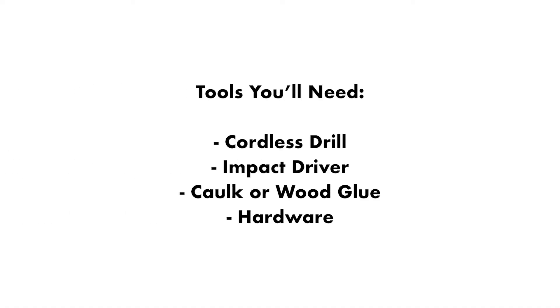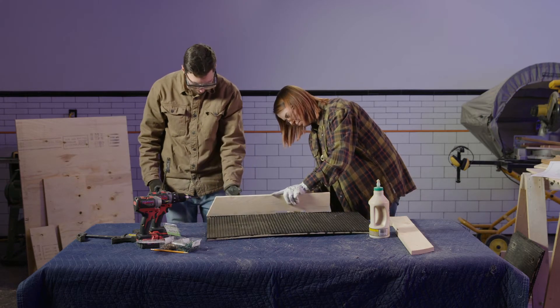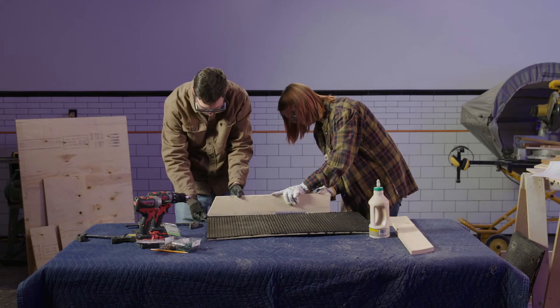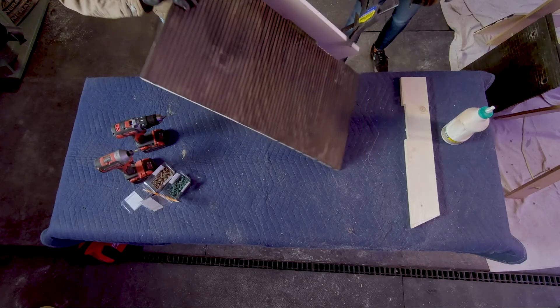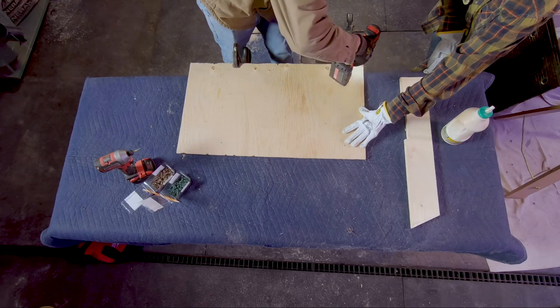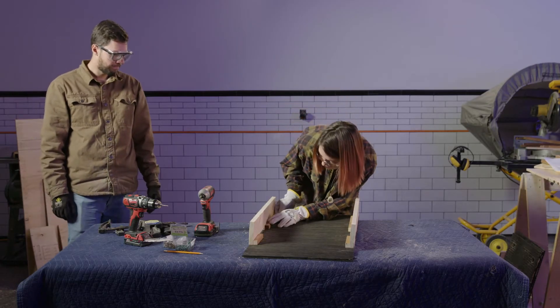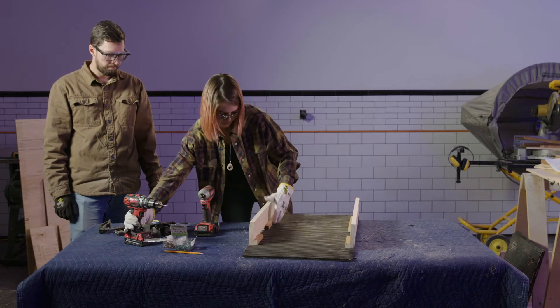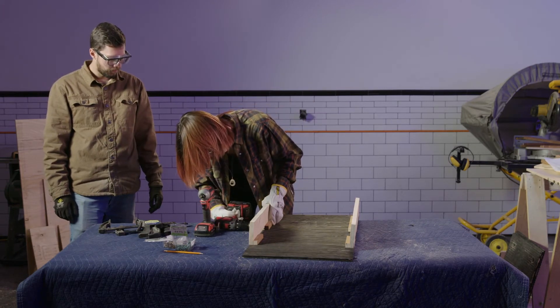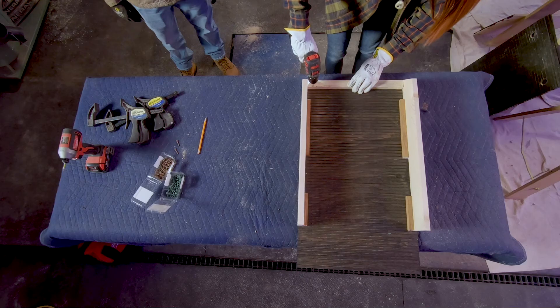Grab your cordless drill, impact driver, caulker wood glue, and hardware. We'll build up the bat nursery in layers. Starting with the back piece, we'll glue the side pieces on and screw them into place with the one and five eighth inch screws. Make sure all sides and corners are flush. Next, screw in the five inch and ten inch one by one spacers flush with the opening of the vent using the one inch screws. It's important to drill pilot holes before inserting the screws as the small pieces of wood can split easily.